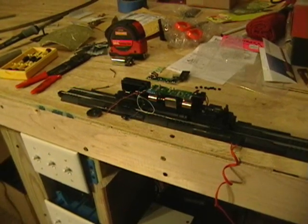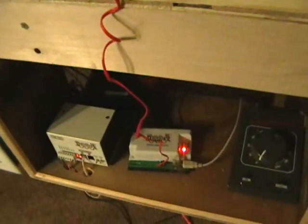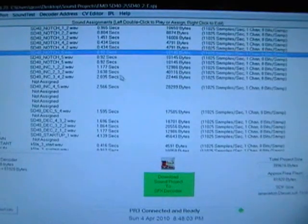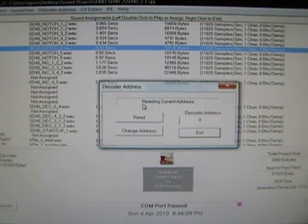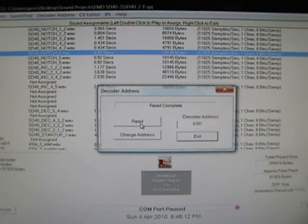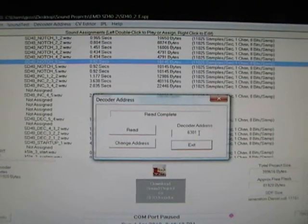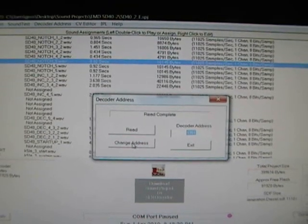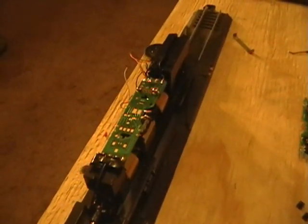I've placed the locomotive on the program track, and this program track is not hooked up to any part of the layout. It is only hooked up to the Digitrax PR3, and the PR3 is hooked up to the computer. Because the new SFX004 has a default address of 3, we are going to change it to our road number of 6301, and that will be done for both the DH165AO as well as the new SFX004.